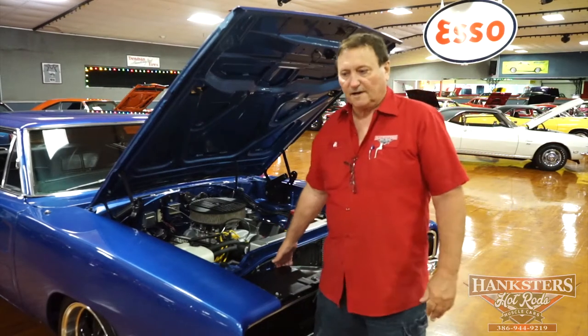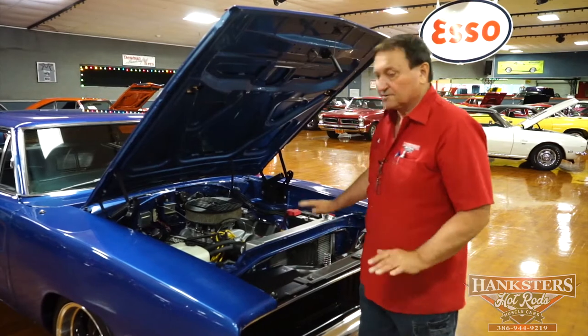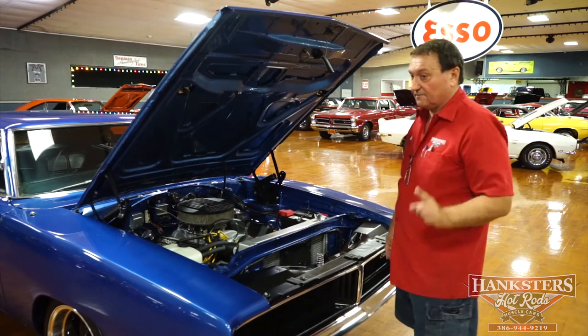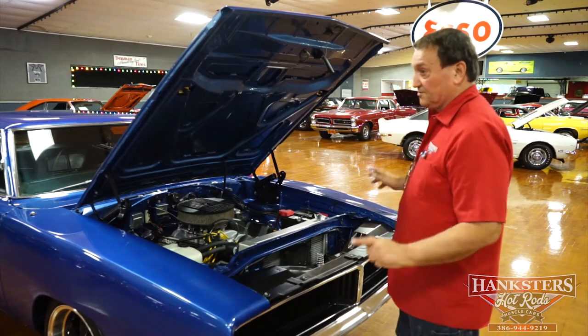We're underneath the hood of our 1969 Dodge Charger. Looks like an RT, acts like an RT, everything in it is like an RT, but it's not. It's not a factory RT. It did not start life as an RT, but it surely is now.